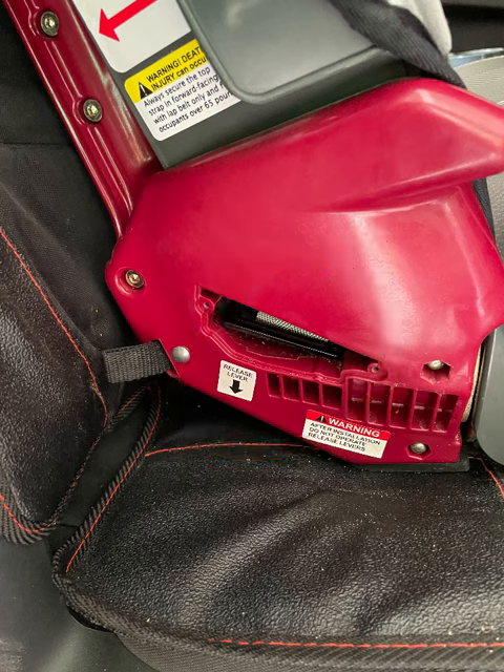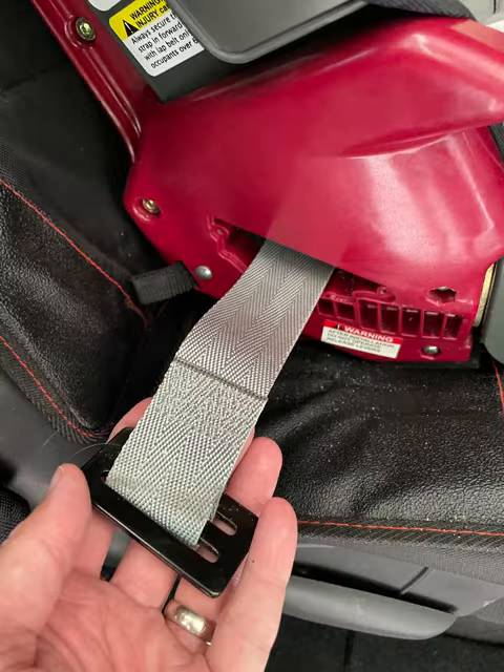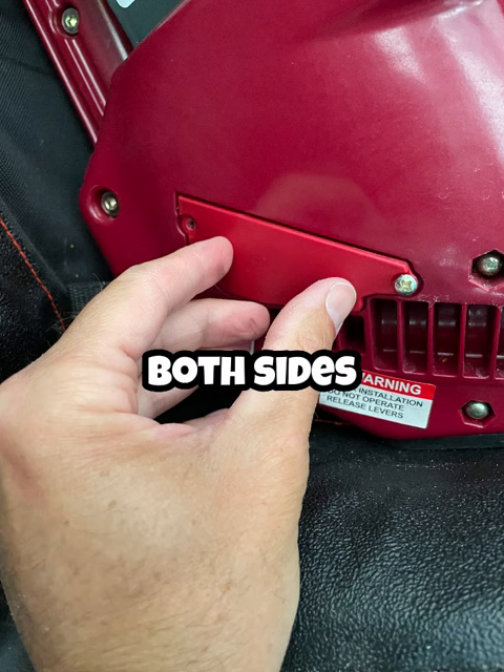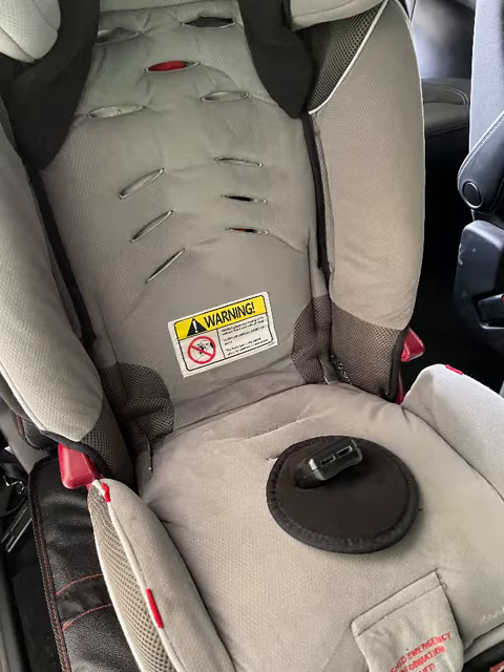Inside that opening you're going to find a black clip — a metal clip on the strap — and that's what you need to pull straight through, which will allow you to remove the harness from the seat. You're going to have to do this on both sides, and then reattach the panel once you have that totally out.